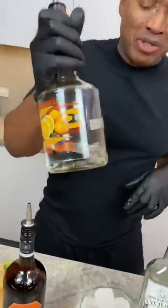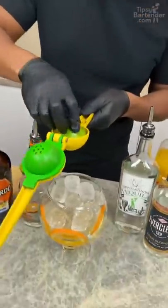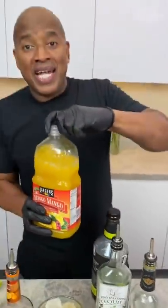Now we come behind that with some triple sec. Just to make it tropical, I'm gonna hit it with a little bit of mango. Squeeze the lime juice in here, because that creates a nice little hull for what I got coming next. Mango nectar, okay?